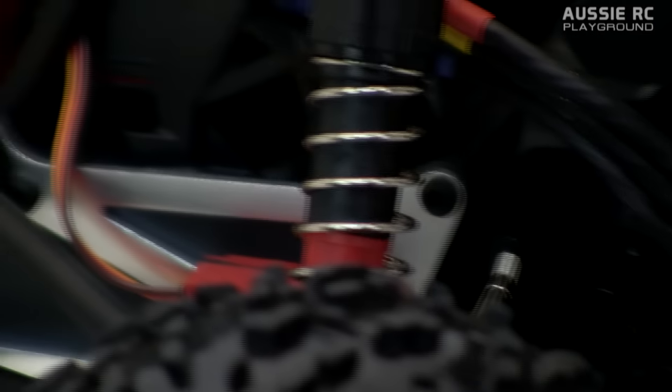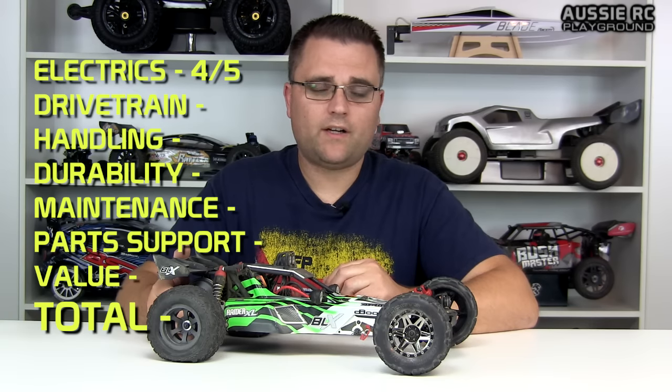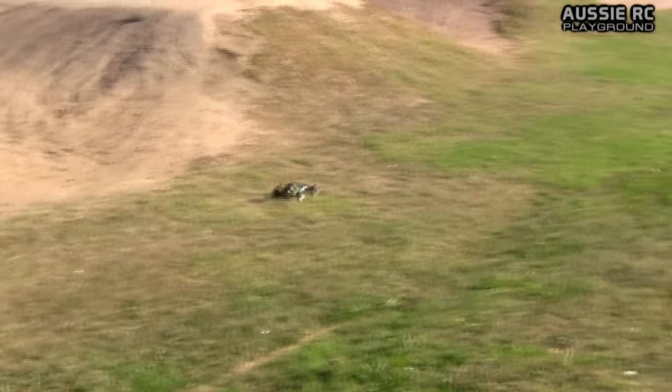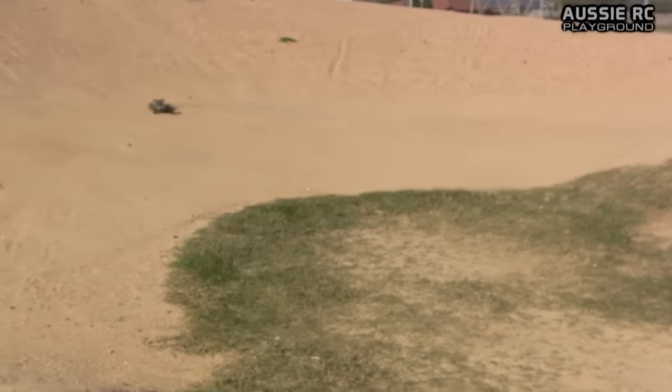Now for the final score on the Armour Raider XL. First, the electrics — covering the steering servo, motor, ESC, and overall speed of the car. I'm very happy with the electrics in this buggy, although the stock servo did blow out on me, but that was my fault for connecting AVC to it. It gets a 4 out of 5 — the only reason I don't give it a 5 out of 5 is because of the Dean's connector. I wish they had a better quality plug, as I've had so many issues with these Dean's from Armour.